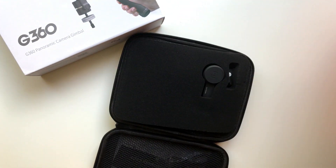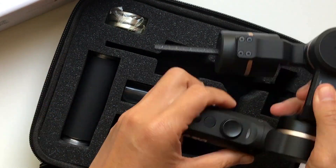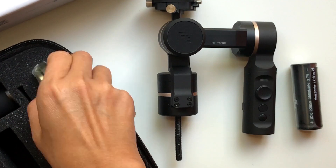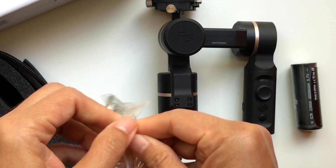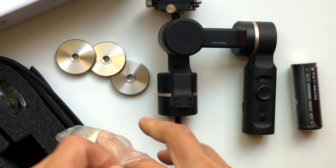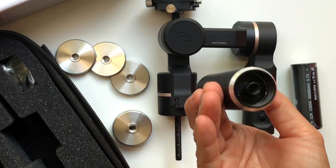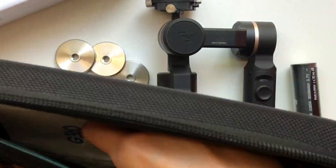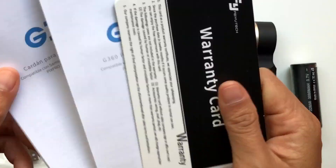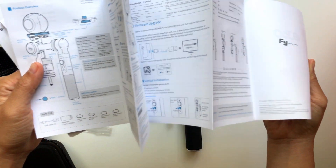Inside the box comes a nice case bag from Feiyu. Inside the bag, it comes with a gimbal, one battery, and four counterweights — 20 grams, 30 grams, 40 grams, and 100 grams — which is nice to match all my vlog cameras. And also the handle, one USB cable to charge the battery, a warranty card, and three manuals in six different languages.